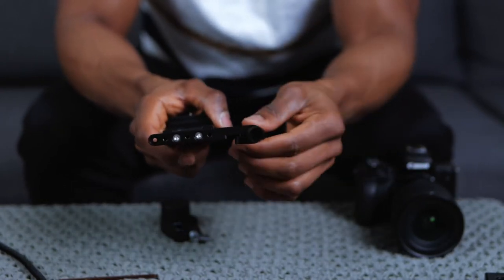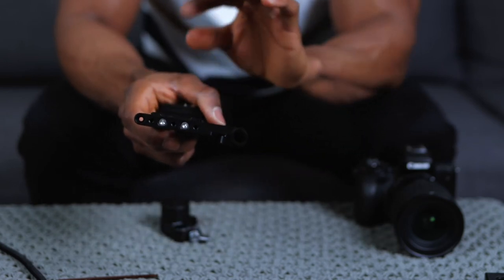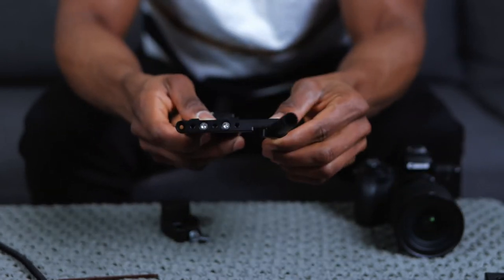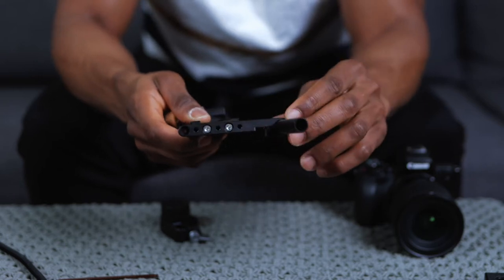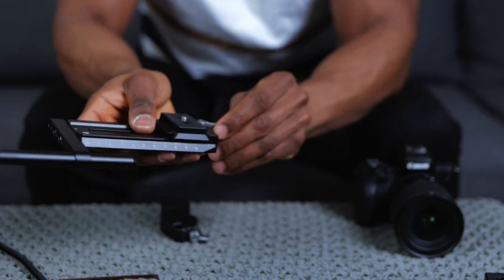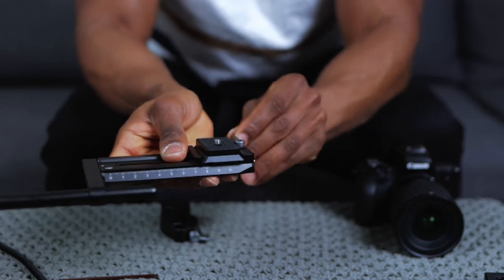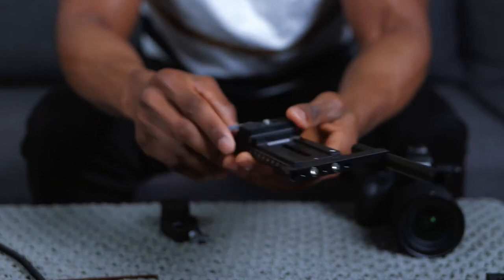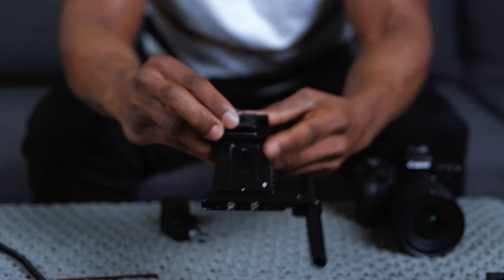One thing to remember is to make sure that the rod is on the left side - the left side of your quick release plate is where you want the rod mounted. Once you have it positioned, make sure there's enough space so it's not obstructing the little lock lever. Once we have it like this, we want to take this second camera riser - the one without the screw holes - and attach it to the camera.